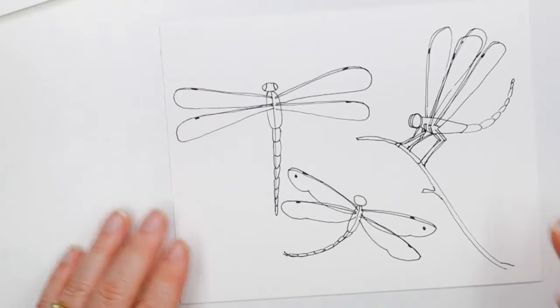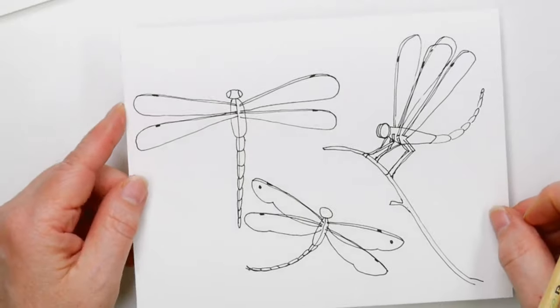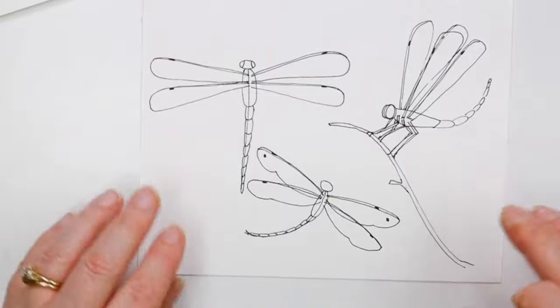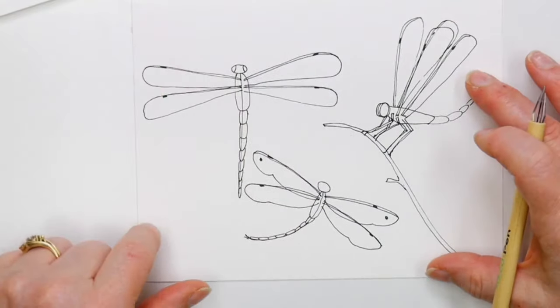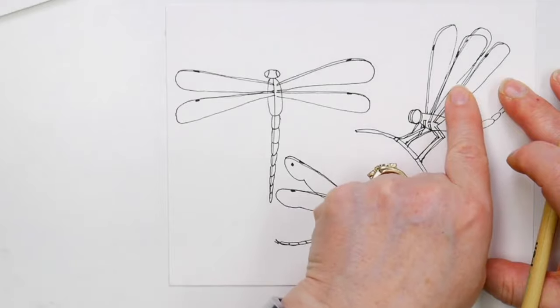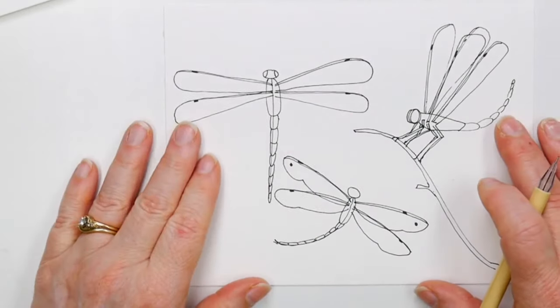If you want to be able to mail postcards with just a postcard stamp, do it no bigger than four and a half inches tall and six inches wide — that is the biggest postcard you can do with a postcard stamp.